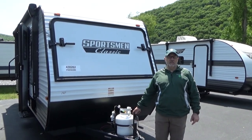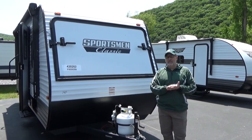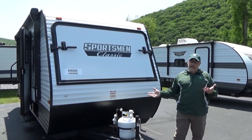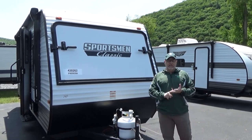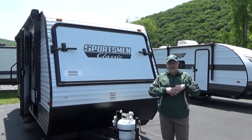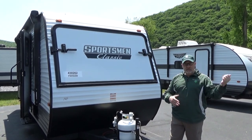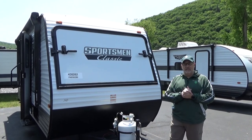Hi campers, this is Jeff with Bonner Sports and RV in Jersey Shore, Pennsylvania. Today I'm really excited — we're talking about the 2023 KZ Sportsman Classic 180RBT. This camper has a lot of really great features: it's small, it's lightweight, it sleeps a lot of people — the family and all the friends — so you'll be the cool parents. It's just a lot of versatility. We're going to start by showing it all closed up, then show you how easy it is to open up and use, and how big and spacious everything gets.